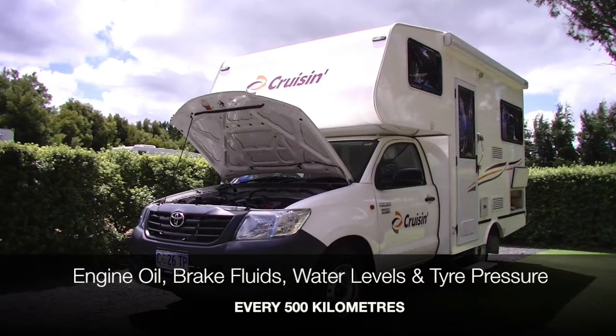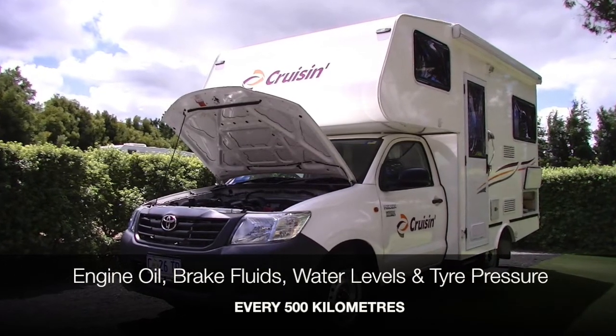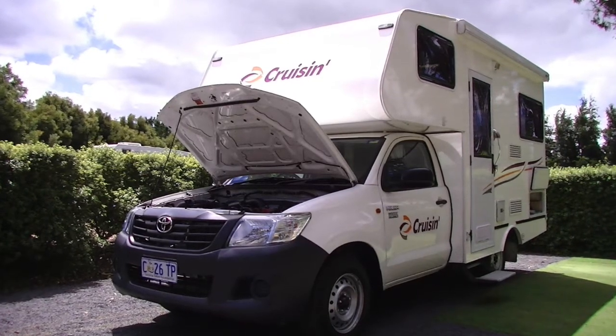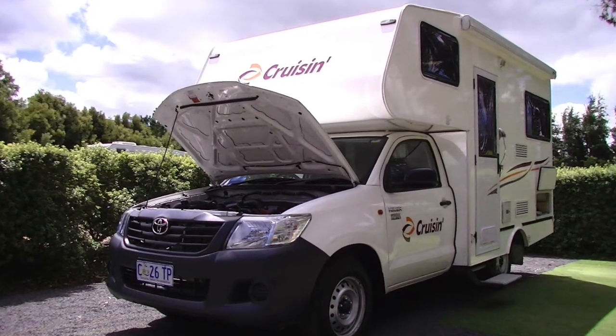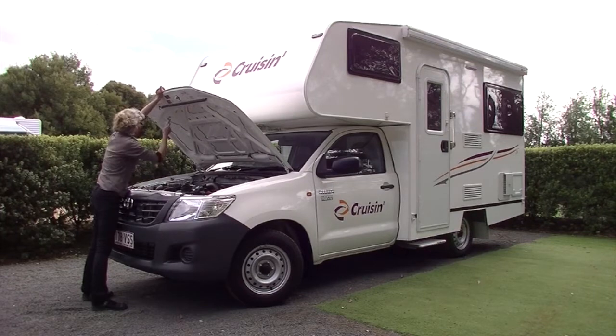Cruisin recommends that you check the engine oil, brake fluids, water levels and tyre pressure every 500km. To open the bonnet of the vehicle, locate the lever under the steering wheel and lift. Open the bonnet of the vehicle as you would in a standard car.